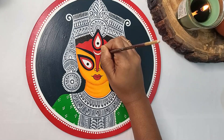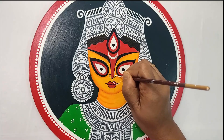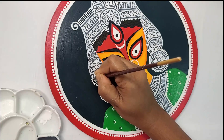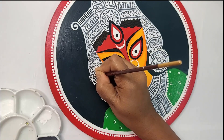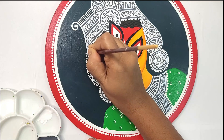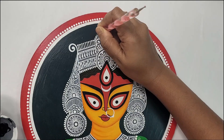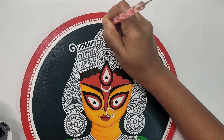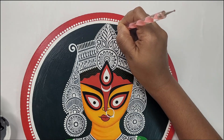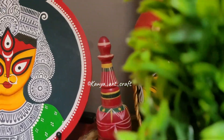Now adding a half moon bindi on the forehead using white color. Using white color to draw a nose ring. Adding some tiny paisley designs on the outer part of the earring. Adding small dots on the outer part of the headgear. One last dot on the forehead and we are done with this painting.